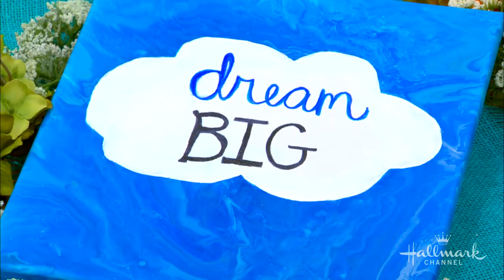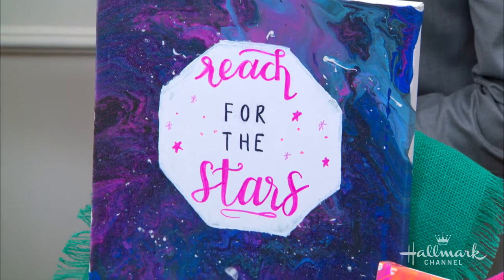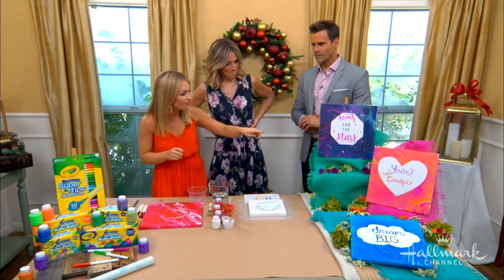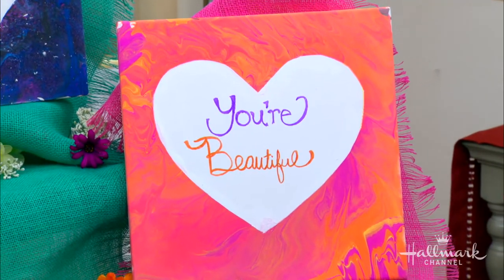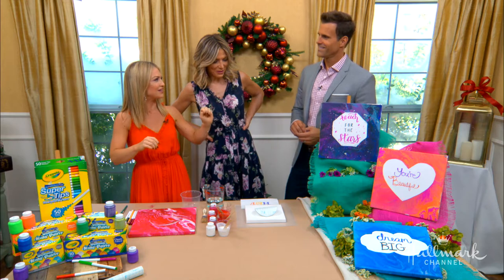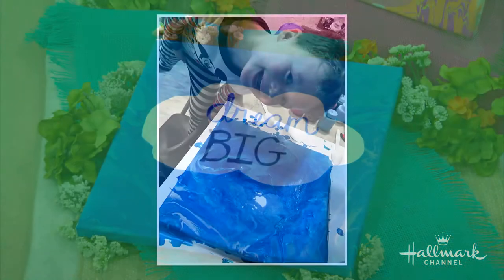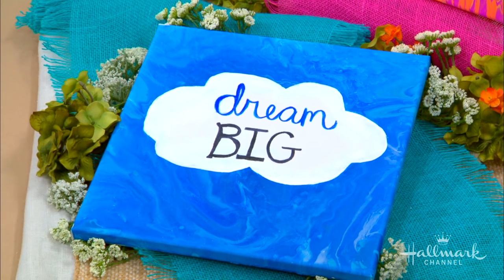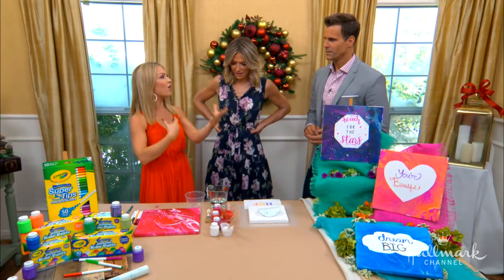We have our 'Reach for the Stars' — sort of a galaxy type of theme. McDonald's would love this. Kids are going to love it, and the 'You're Beautiful' — I love the affirmation. This is a tip of the hat to our hair and makeup team, because they have that on the mirror. And the 'Dream Big' — I did this with Grant. This was our Friday night exploration, and he had so much fun. This is great for any age, so if you have a desk and want constant inspiration, it's super fun.